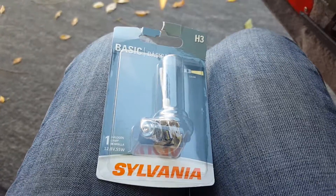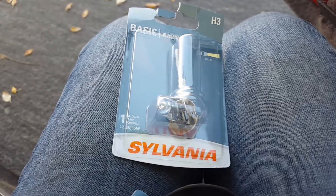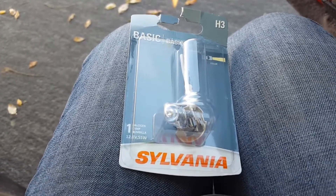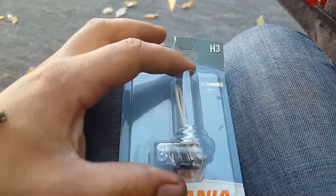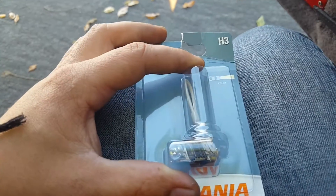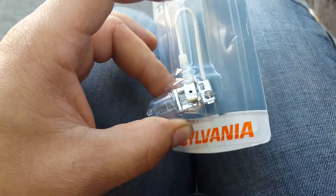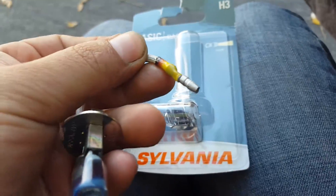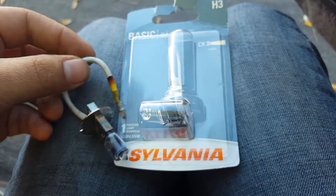Hey guys, this is a quick tutorial on changing the fog lights or auxiliary lights on 84 to 86 300ZX. The bulb you need is this H3 bulb here. You'll notice that these usually come with the spade connectors, but what you actually need is this one with the bullet type connector. These are a pain in the ass to find and I wasn't able to find them anywhere.